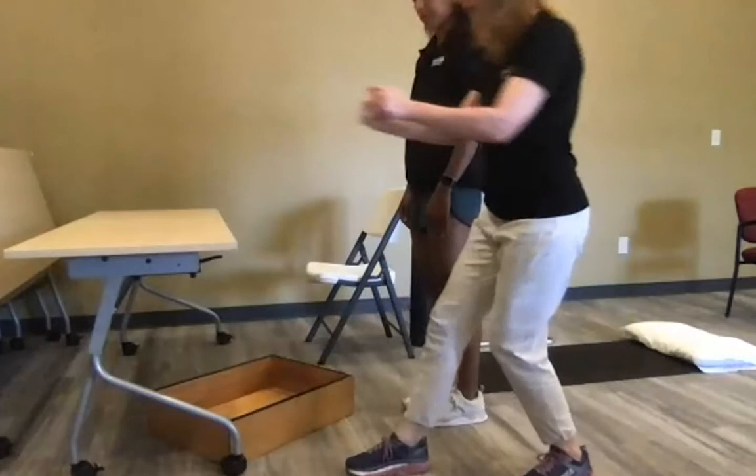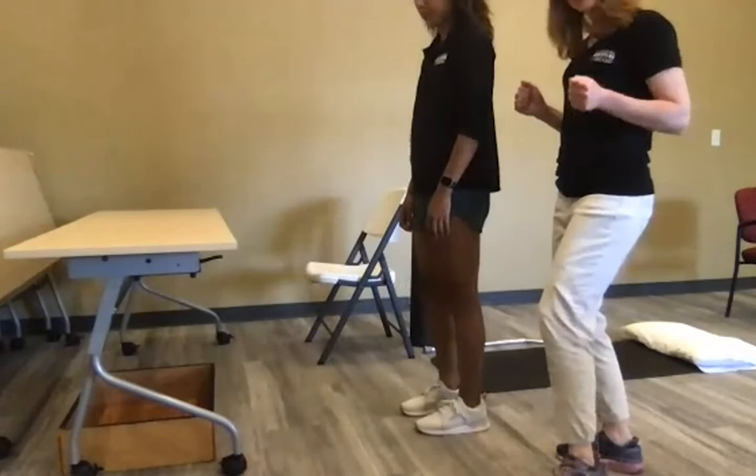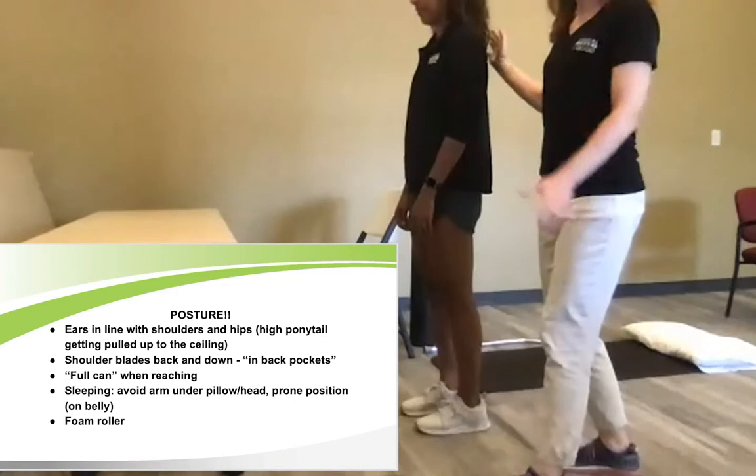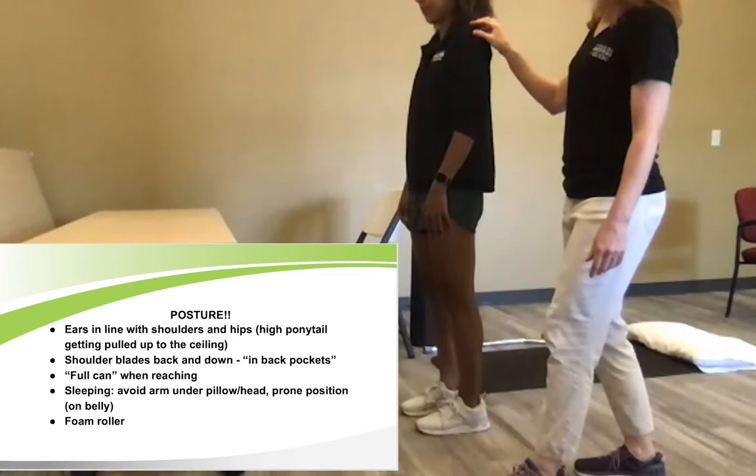Bringing it back to the ground: staggered stance, slide it really close, use your legs, step, and keep it close as you come down. Most often when people put groceries in a trunk they reach too far away. We have to bring everything close to us to avoid straining the shoulder. Shoulders are very picky about posture.